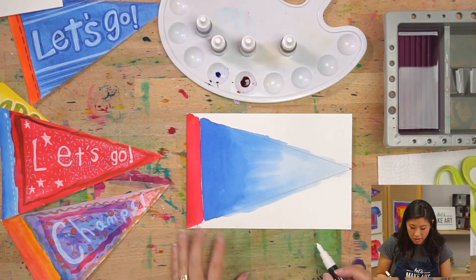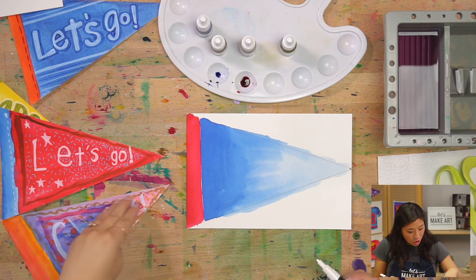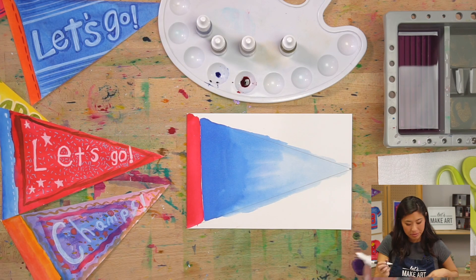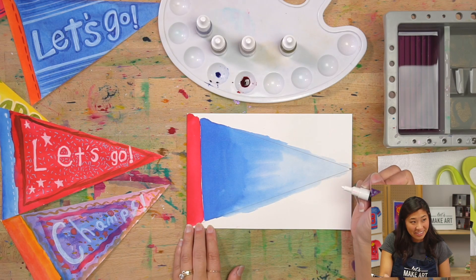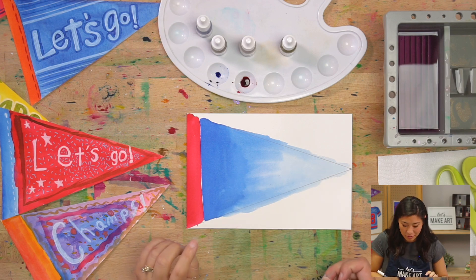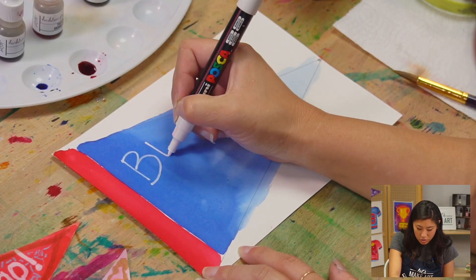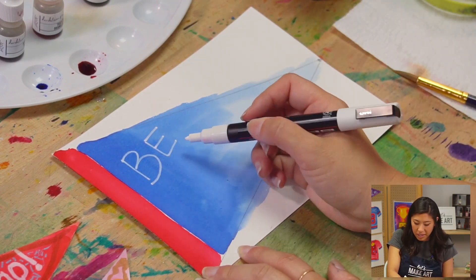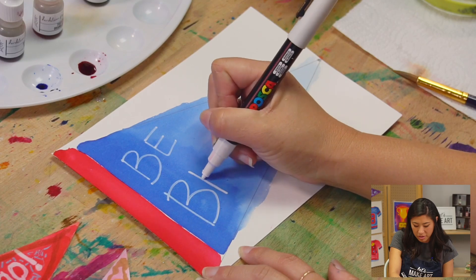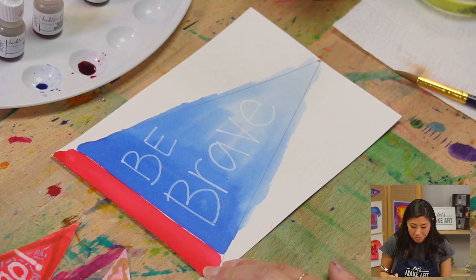We're going to start with writing your team name. You can write your team name, or something like "Let's Go," "Champs," "Go Team," or "All Stars." I'm going to write "Be Brave" — that's part of our motto. You're going to use this just like any pen. I'll put "B" right here and "brave" all the way over here, so it fades away like the crowd screams. The white kind of shows up. I think that works! Now you can also make the letters thicker — just go a little bit around them and add lines next to each letter to double up and color in.